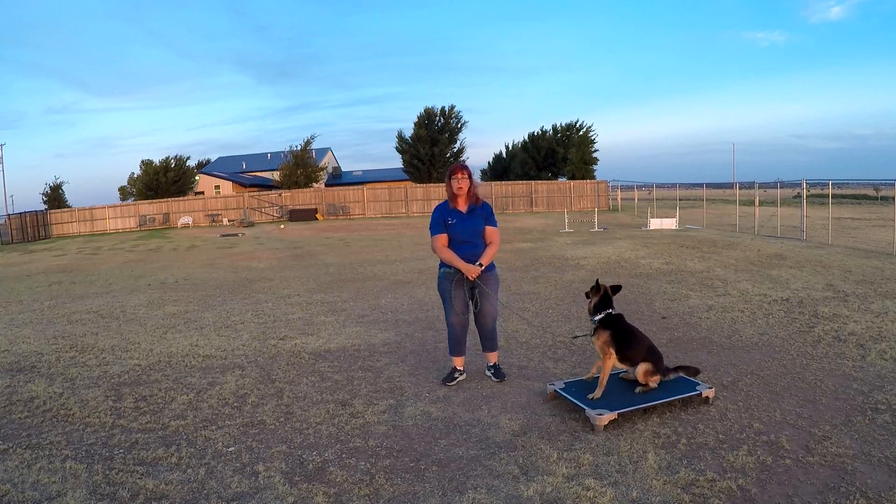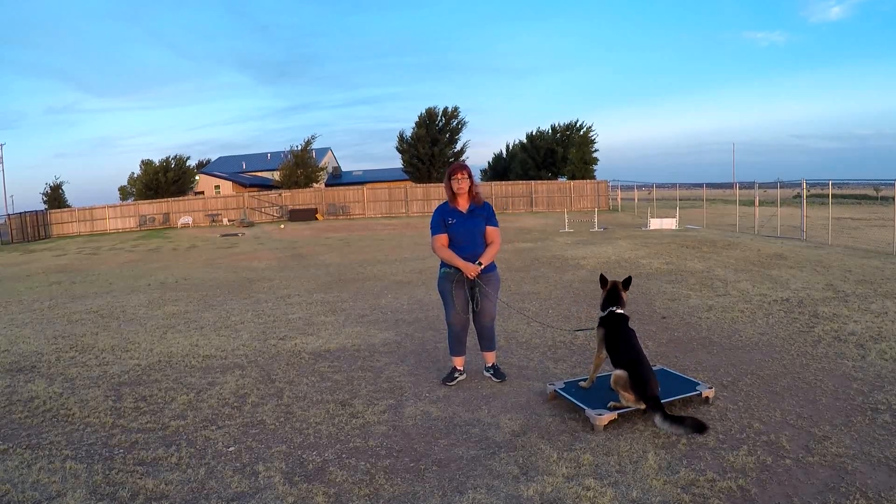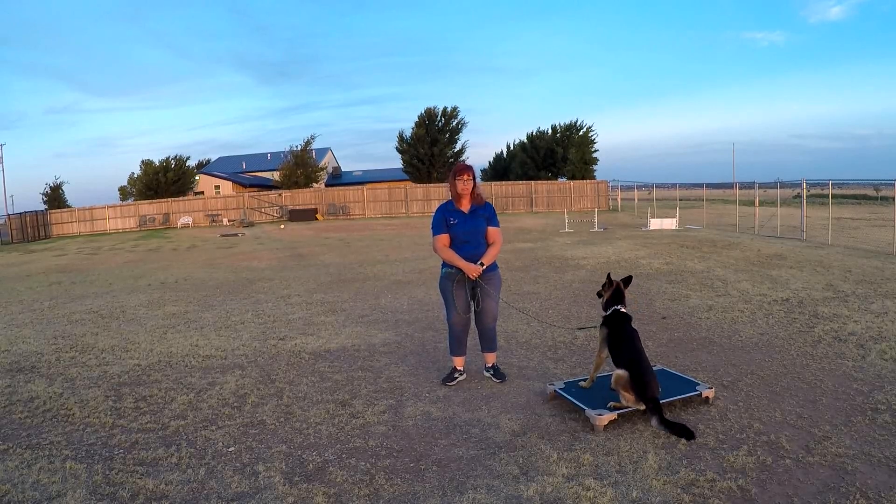It does take some retraining on your part to make that successful. I wish it was going to be easy, but I do think you're going to have to spend a little bit of time really working with him, really correcting some of those behaviors. So overall, he knows what he's supposed to do. Sometimes he's challenging, but at the same time he is respectful and he does take commands well.